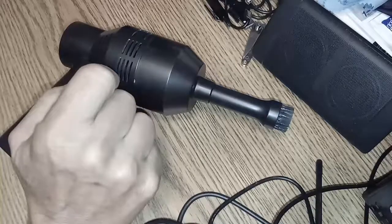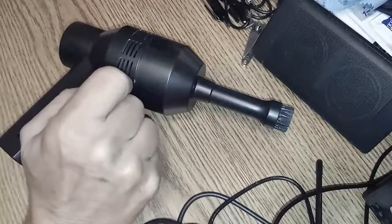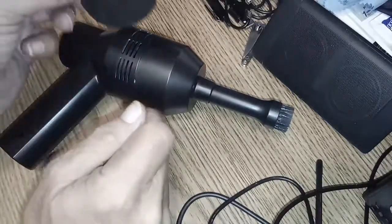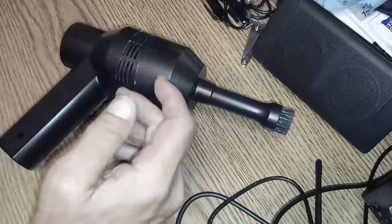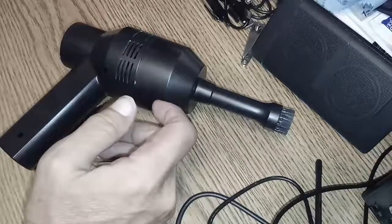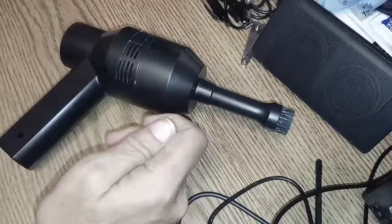The second filter was quite filthy, but it's now shiny and clean again. Very easy to change — it's just a piece of foam. You rinse it out, get all the debris out of it, and let it air dry.